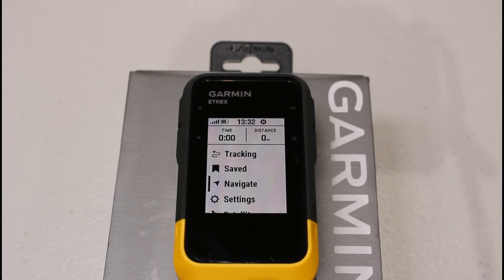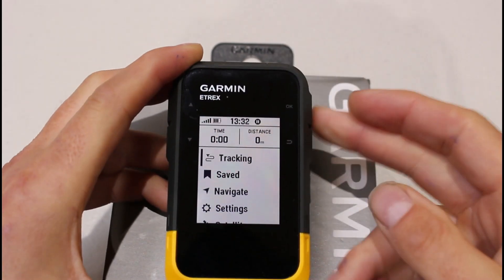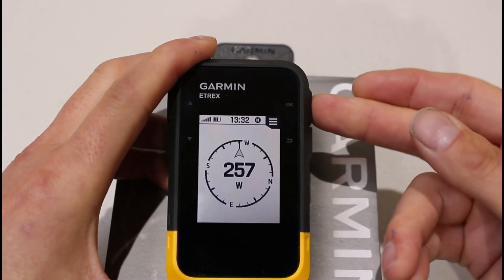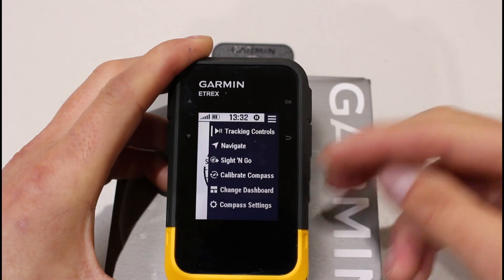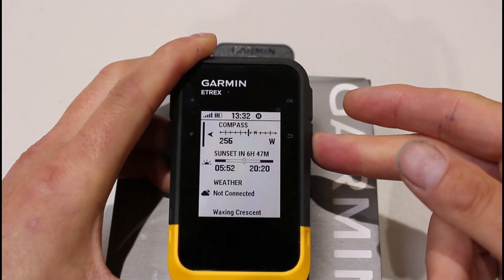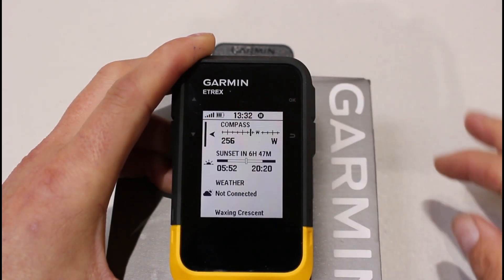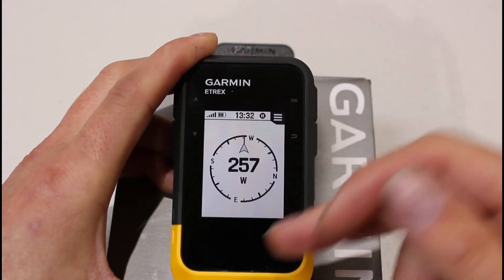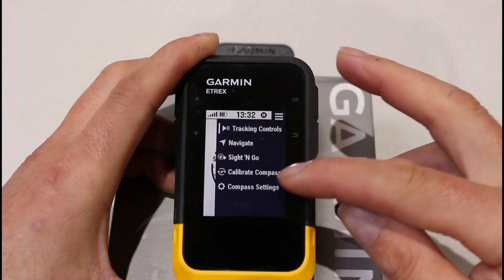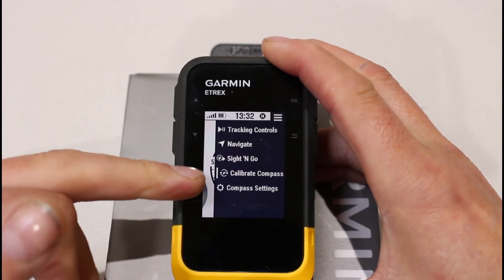You can access the calibration from the tracking screen by pressing OK, moving down to the compass, and on the compass bezel the OK button gives you the option to calibrate. Alternatively, if you hold the back button in, it takes you to the shortcut glances screen. The compass is displayed there too, and pressing OK on the compass screen then pressing OK once more gives you the option to calibrate compass.